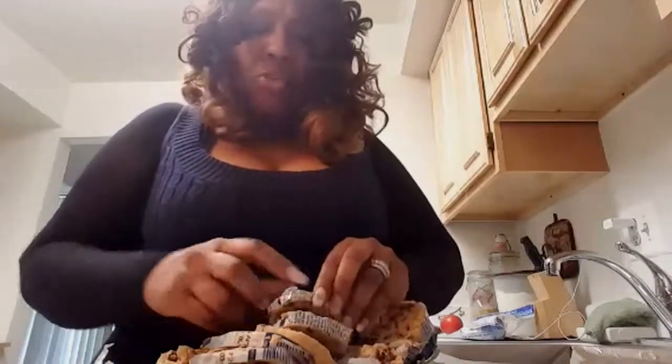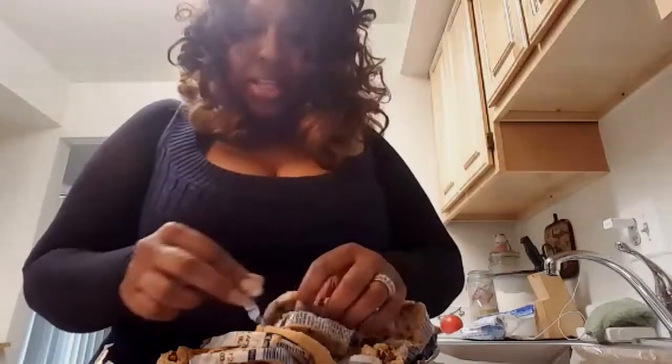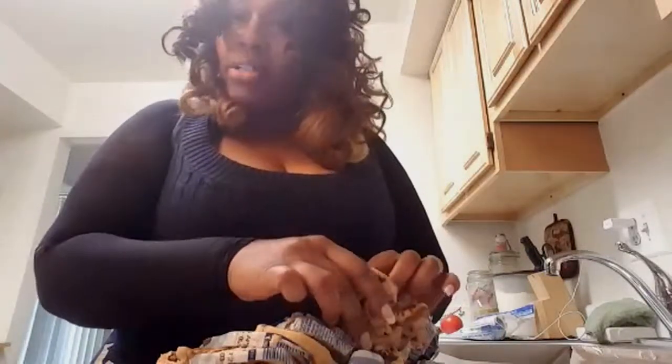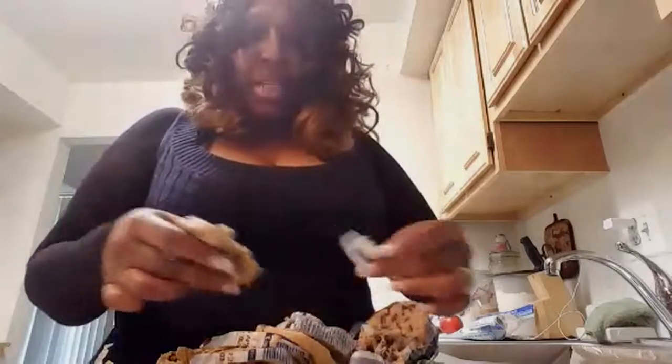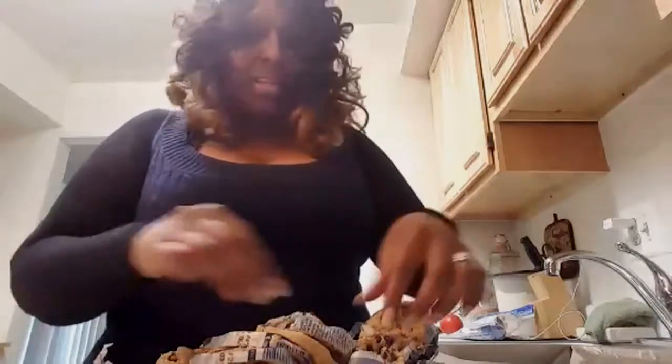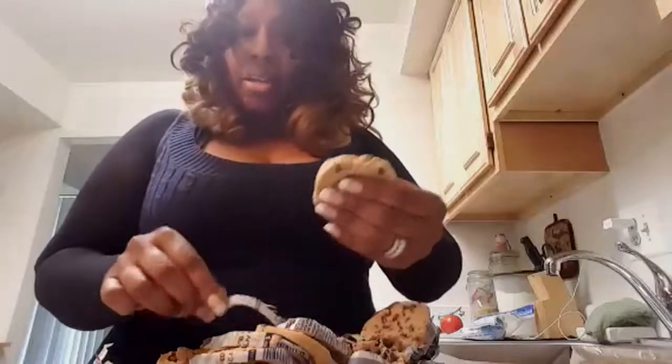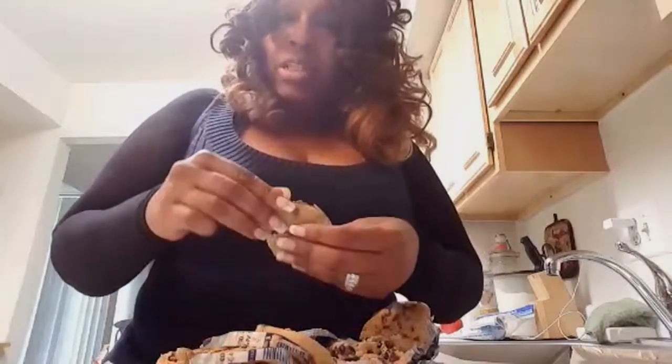So while I'm doing this and you all are watching, how have your weekends been going? Y'all can talk if you want to — they ain't going to stop me from baking. I see the hearts coming in. Must have been a good weekend — must have been a really good weekend.